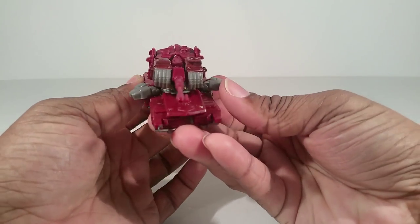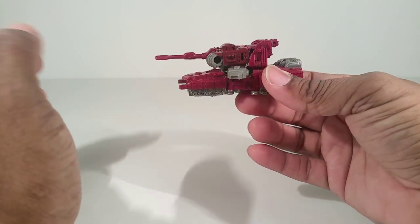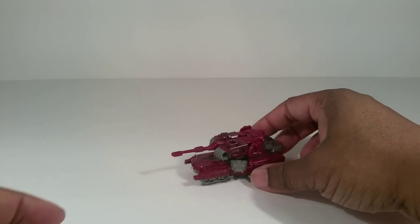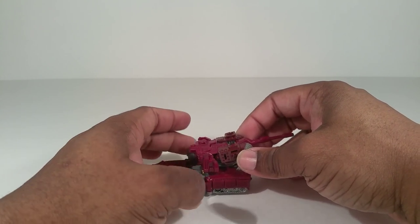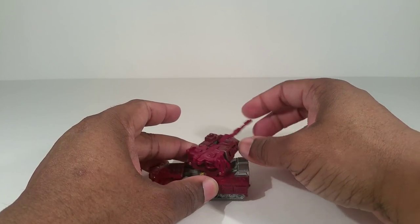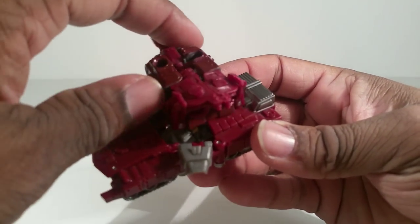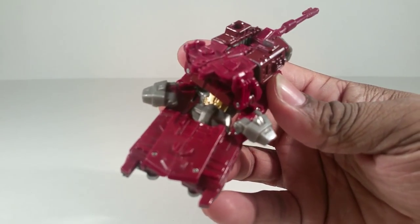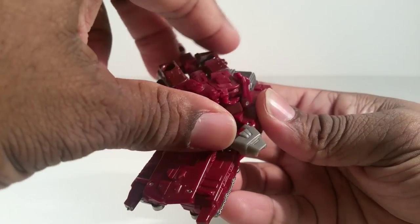Now he's a little tiny maroon tank, with these little flaps — which are his feet — out to the side. It rolls well, as you can see. The turret can rotate. Since it can lift up, it avoids hitting the kibble down there. But as you turn, you'll see his robot body down there. He does have a little bit of gold paint on his abdomen.